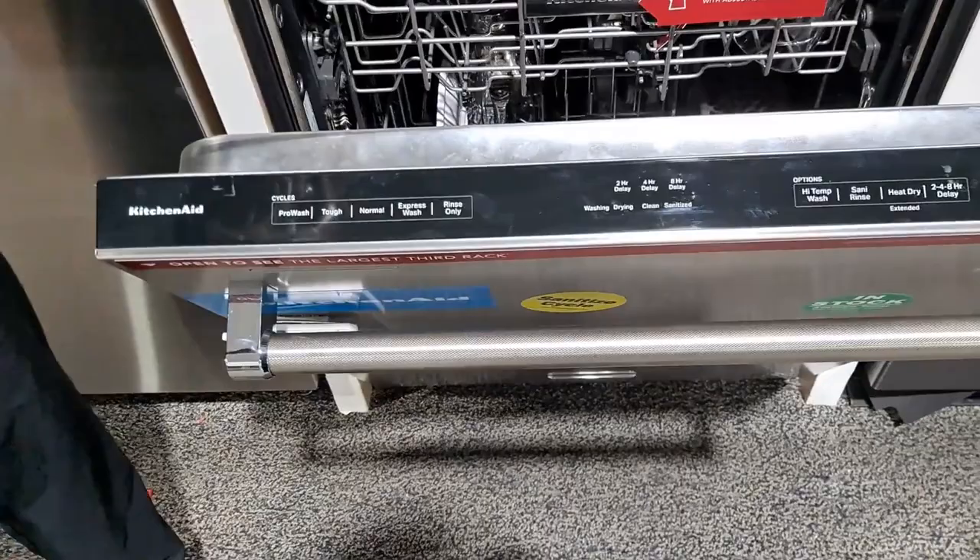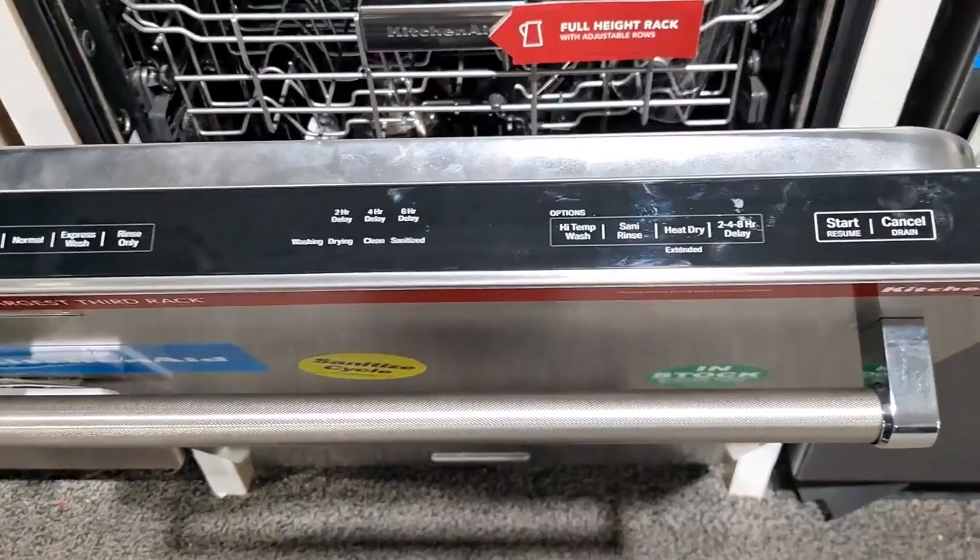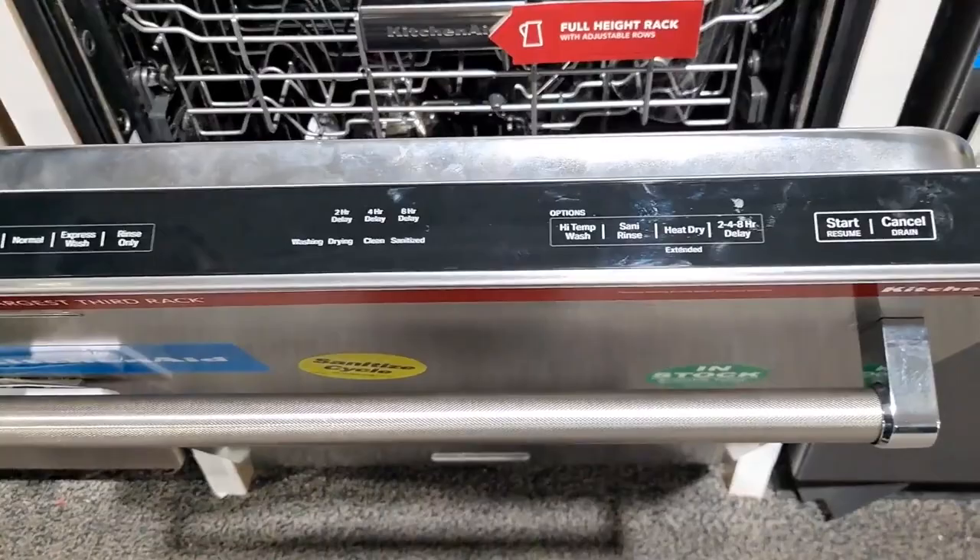It still has your pro wash feature, which detects particles in the water and detergent and adjusts the cycle accordingly. You get a two, four, and eight hour delay start depending on when you want it to run. Like I said, this is 44 decibels so overall it's pretty quiet. But that's my review guys — great dishwasher. Big fan of the third rack with a lot of space. Thanks for watching and we'll see you next week.